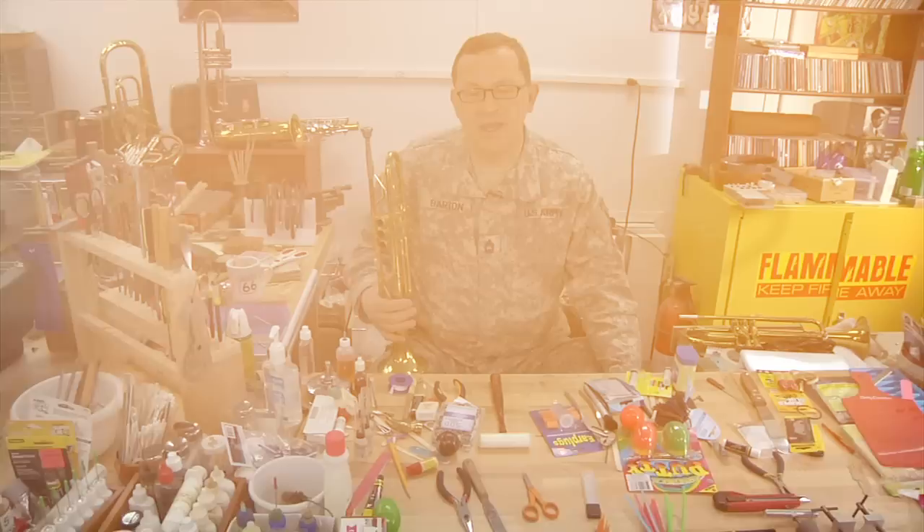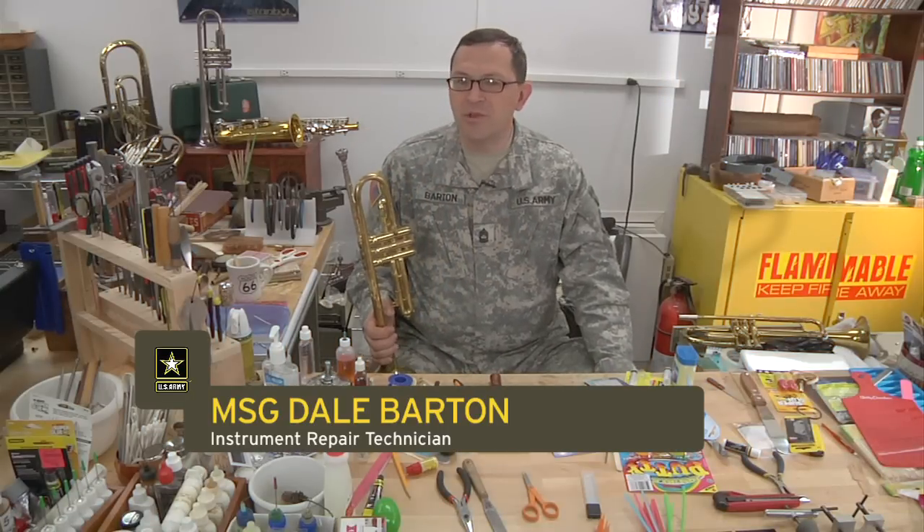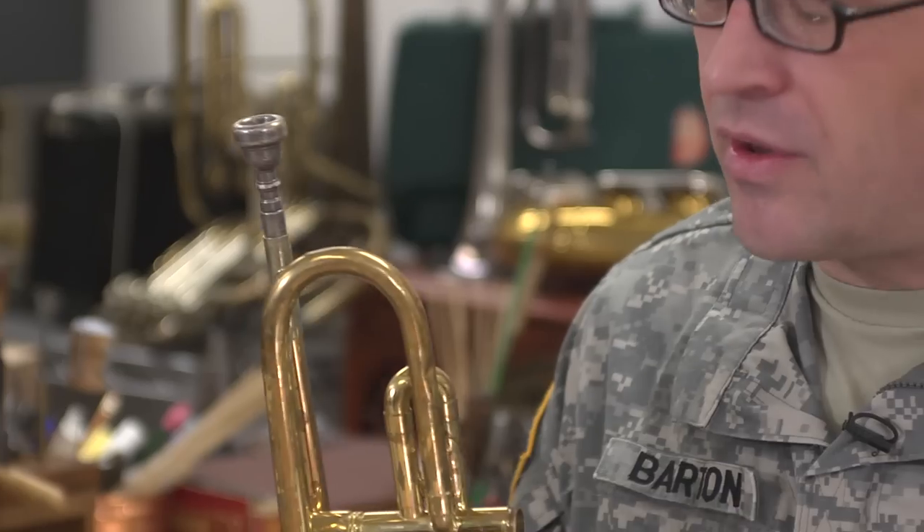Hi, this is Master Sergeant Dale Barton. We're going to be covering trumpets today and covering a lot of the things that you may encounter when you're out in the field, out in a performance environment. A lot of the things I'll be talking about will apply to trombones, euphoniums, French horns, and other brass instruments.